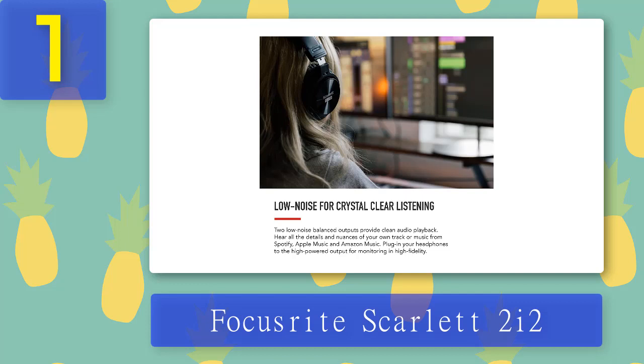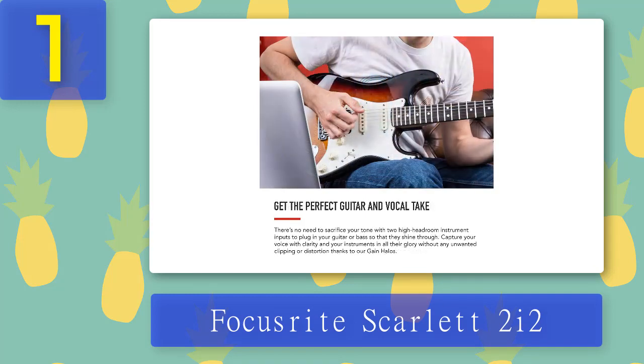Each input also has two buttons — inst and air. You can activate the inst feature when a guitar is connected. The air feature simulates Focusrite's mic preamps to give them a more open and brighter sound. On the right end of the front panel you have the phantom power button for connecting a condenser mic, the direct monitor button, one 6.35mm headphone output, and two volume dials.